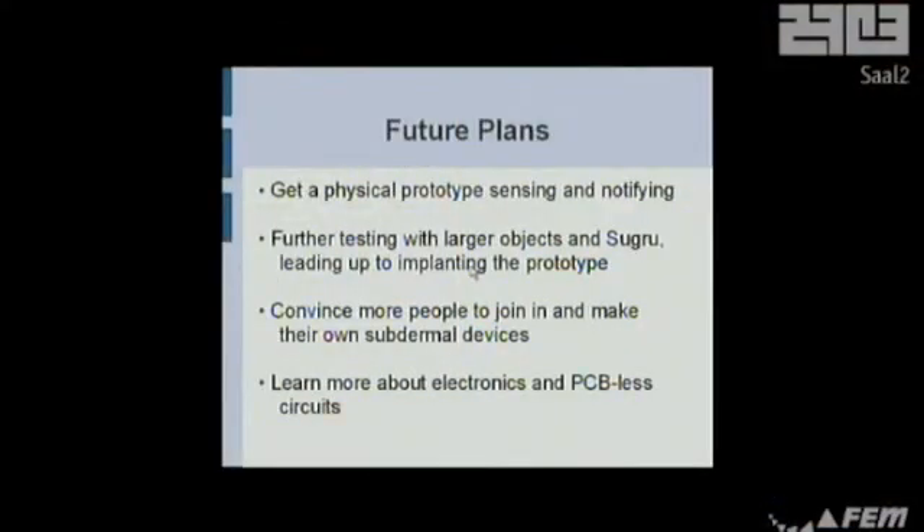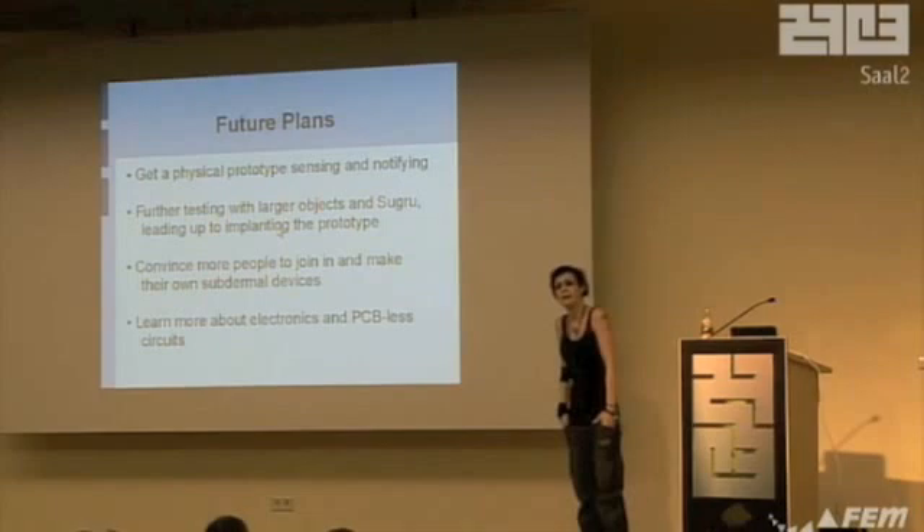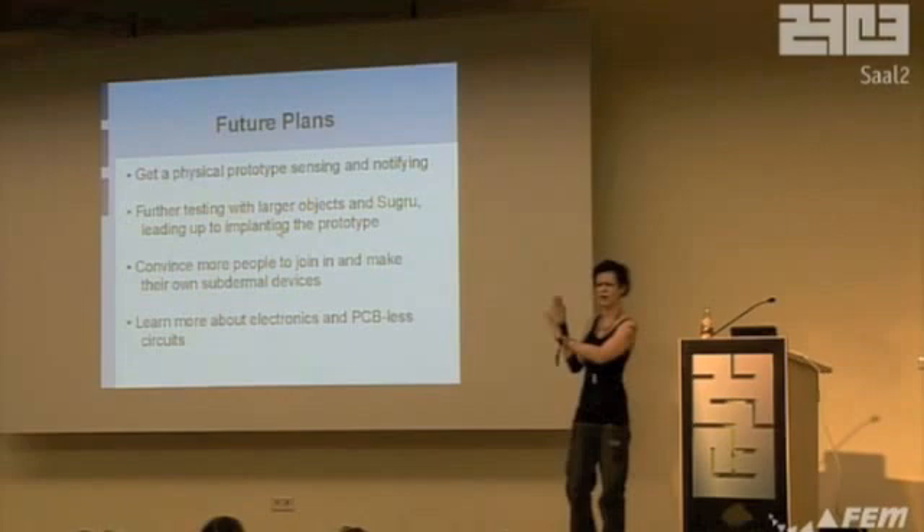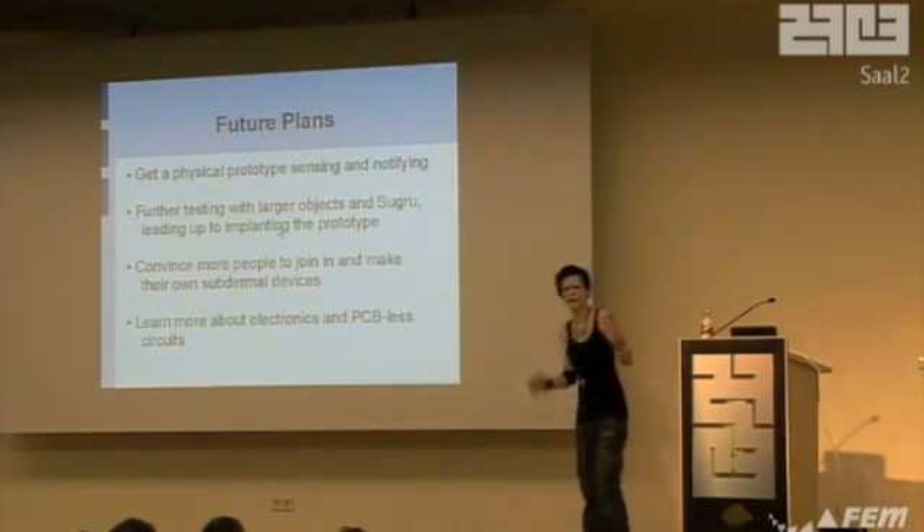Future plans — well, immediate future — I need to get a physical prototype working before anything else. The programming side of it is really not going to be hard. All it has to do is take in data and put out output correspondingly, but it needs testing of larger objects in Sugru. I've tested a lot of large things, but never all together, so I don't know how lots of implants in one area is actually going to work. This is all very experimental. I need more people to join in, because I'm quite bored of this just being me. I also need to learn a lot more about electronics, because all the stuff I know involves a PCB, and that's really not practical inside you.